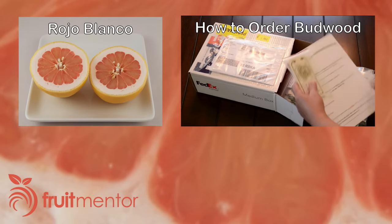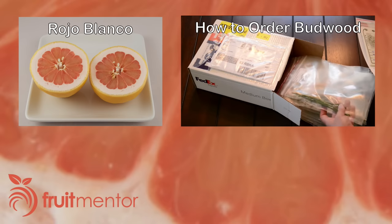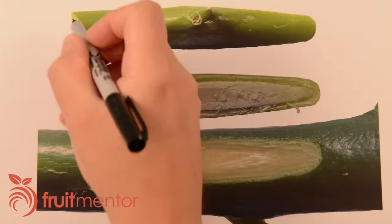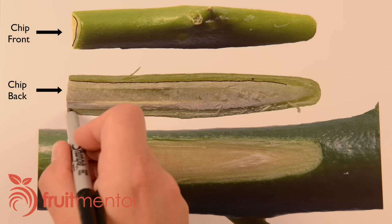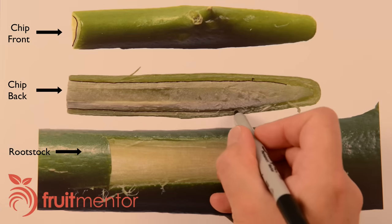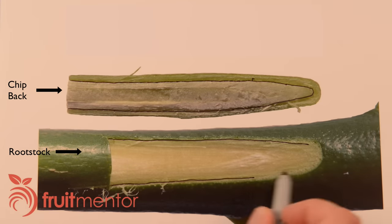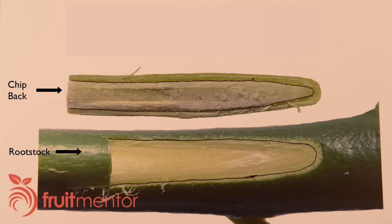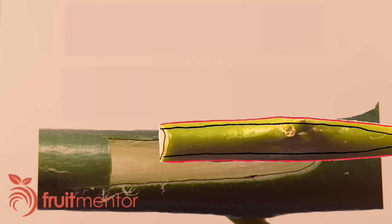In this video, I am grafting Rojo Blanco Grapefruit Pumelo Hybrid using scion ordered from CCPP. I will demonstrate chip budding. The cambium is a thin layer of tissue between the bark and the wood. Here you see me tracing with a black pin the cambium layer of the front of the chip bud, the back of the chip bud, and the rootstock. My number one tip for success is to align the cambium of the chip bud with that of the rootstock.